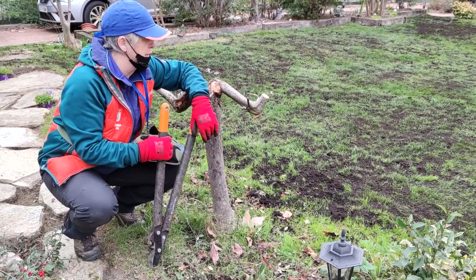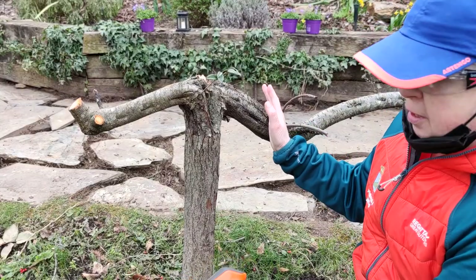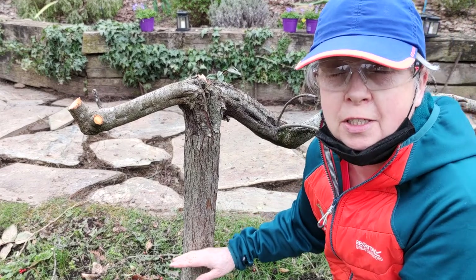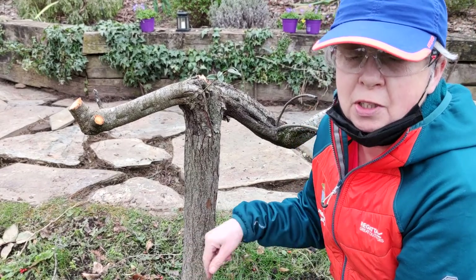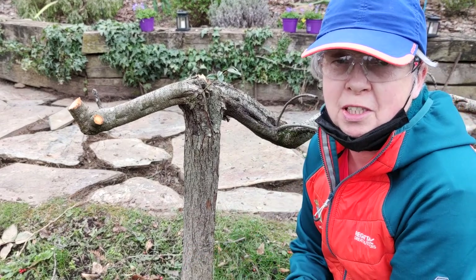Well, that's looking a bit sorry for itself. I need to take off these branches and I also want to cut the stump leaving more or less about a foot in height. The reason for that is when you're actually lifting the stump itself it's often useful to have some sort of lever — makes life a lot easier.